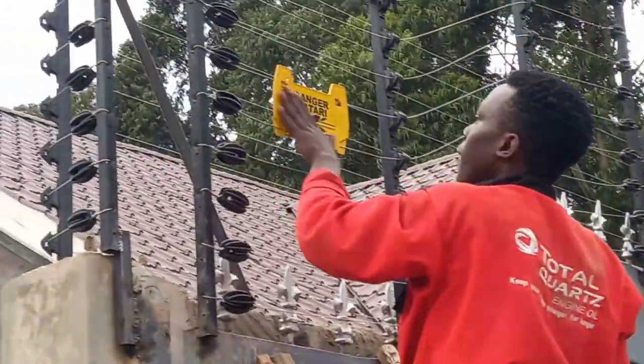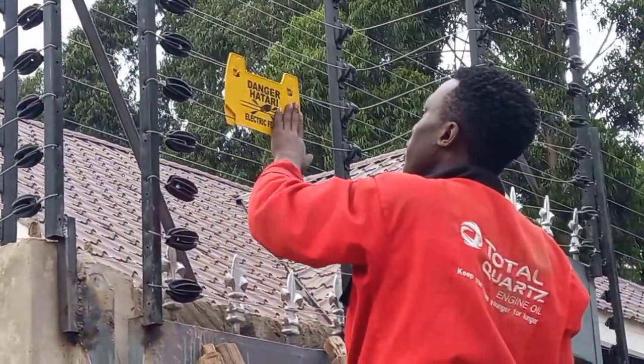Then we have to put warning signs for everybody to know that this is an electric fence wire.